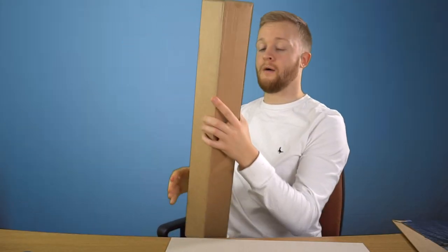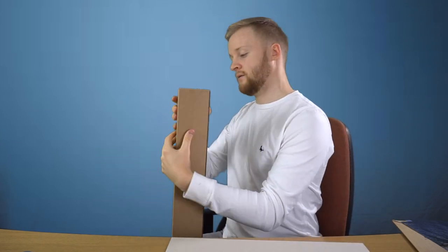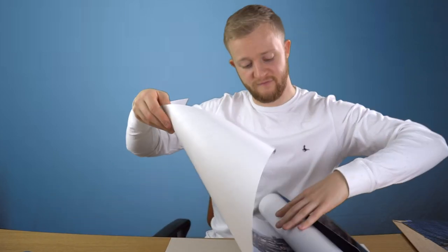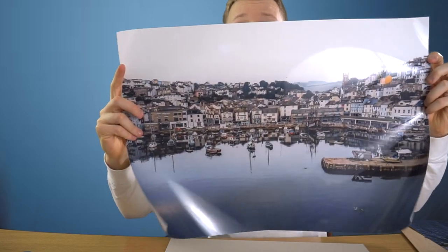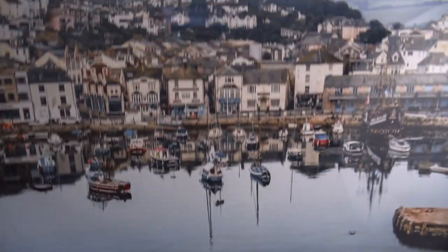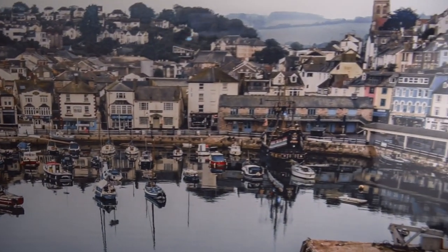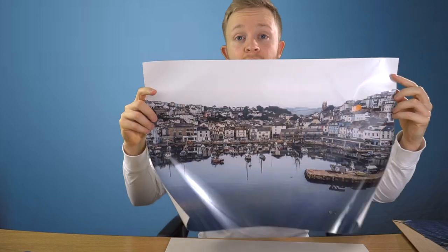If you order through the website I mentioned in my previous video, this is how it comes packaged if you order anything over the size of A3. I'm going to show you the A2 first — this is of Brixham Harbour. Look at the quality on that. It's quite a cloudy, overcast day. On A2 you're not losing much quality in the actual image, and that's a fairly decent sized print on gloss paper. I think it's just brilliant.